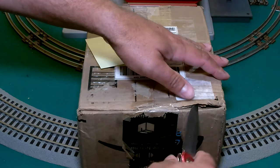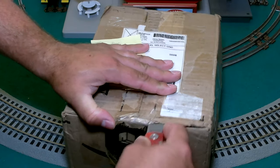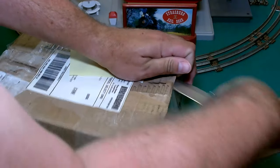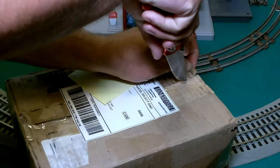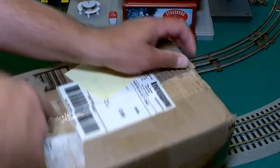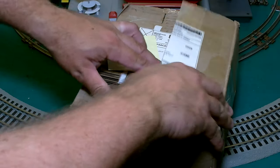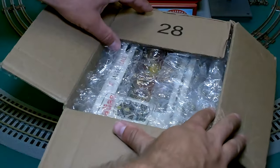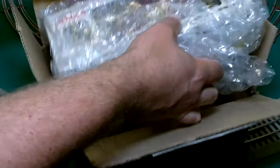Recently I had acquired a very old-school caboose manufactured by Atlas. And not long after getting that caboose, another Atlas caboose popped up for sale which was very similar, but I don't think quite as old, with some subtle differences. So I went ahead and ordered it up. Let's go ahead and take a look at it and see how it compares with the other old-school one.